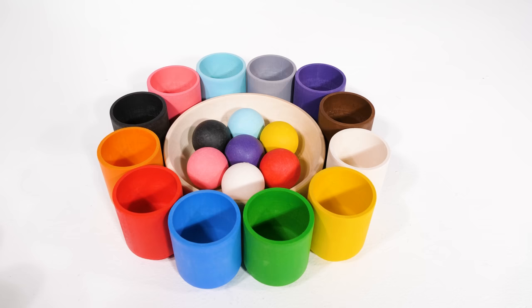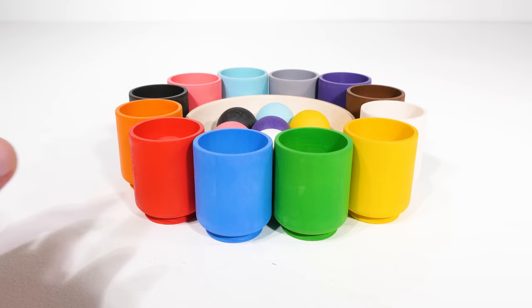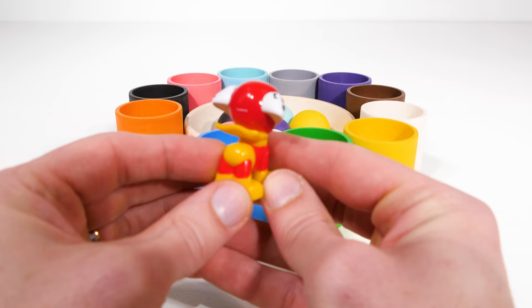Let's see what color we find next. Red, or rojo. Now, what could be inside? I think I see something already — it's Paw Patrol's Marshall, and he's wearing a superhero costume. Did you wear a costume for Halloween? I did. I was a moose. What were you?